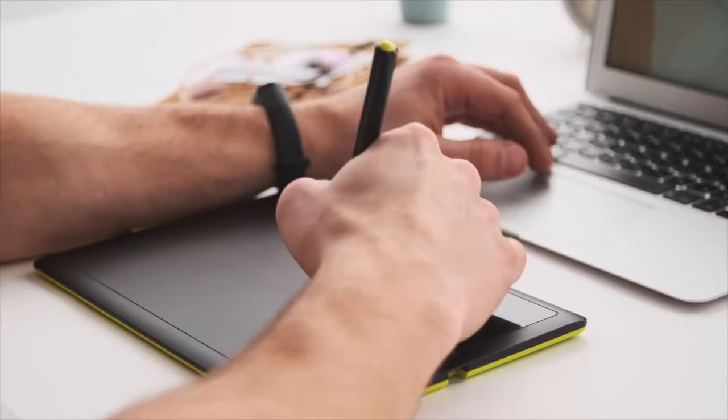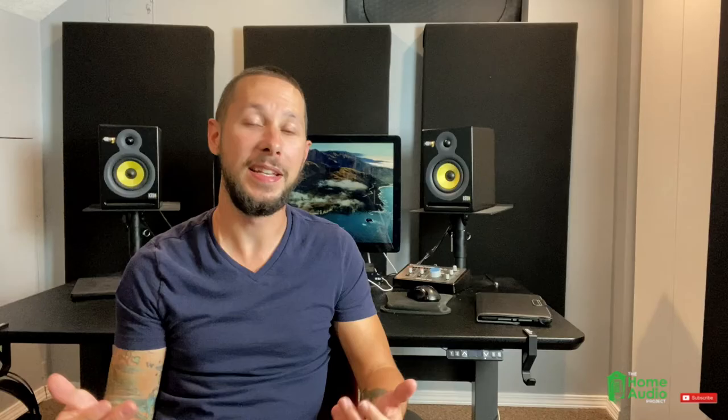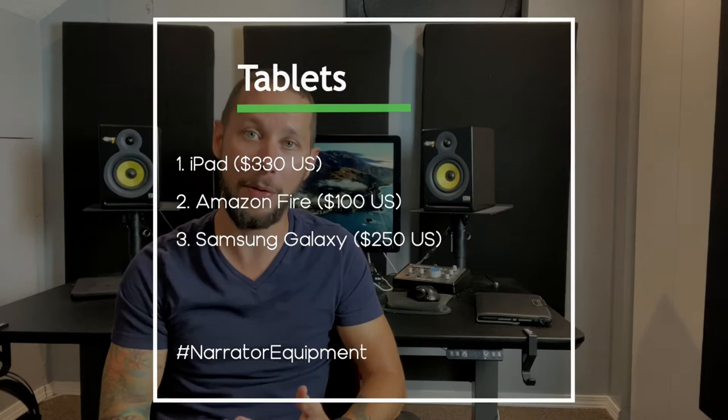Up next, tablets. Authors and publishers send their books in PDF form these days. There's a wide array of tablets to choose from — pick one that works for you. There is the iPad in whatever version works for your budget, from the iPad Air series, to the Mini, or the Pro. And if you're not the Apple type, there are others out there like the Samsung Galaxy or the Microsoft Surface, in whatever version you want.